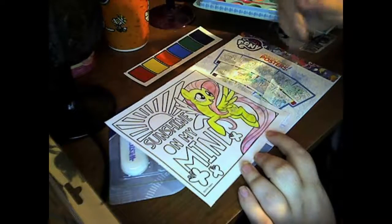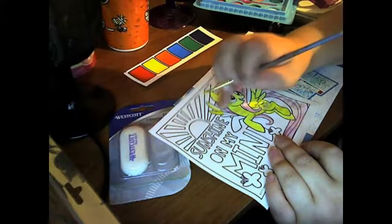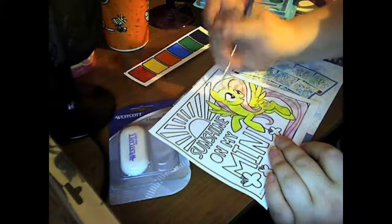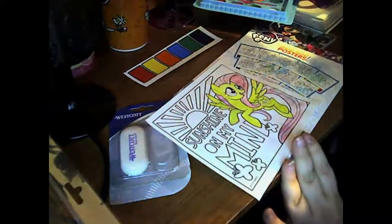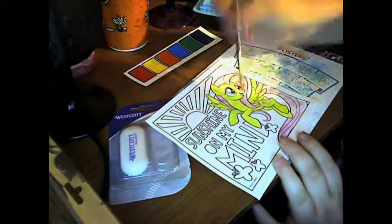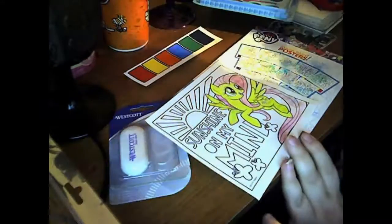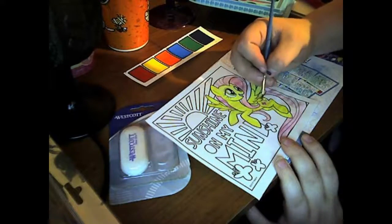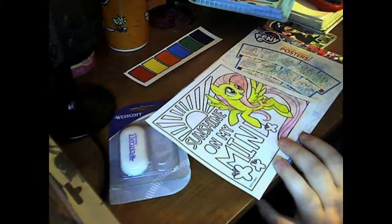I ran into a lot of problems with the paint that came with it — they didn't have a pink for Pinkie Pie. The red was like a pink, but it wasn't actually pink. The separate paint set I had did have a pink, so I could use Fluttershy's pink hair. I had a green for her eyes — it wasn't exactly correct since her eyes were teal, but it was close enough.